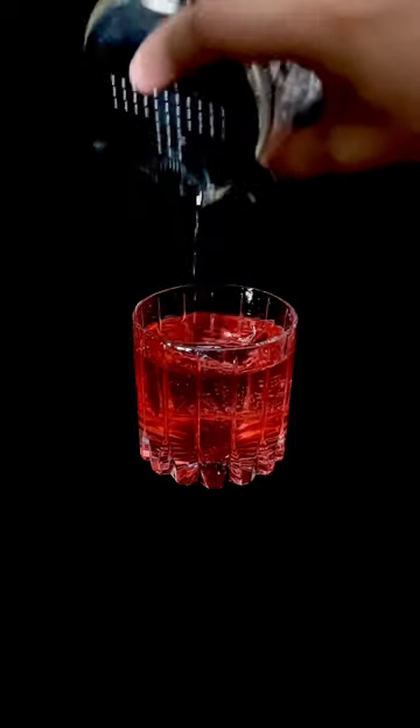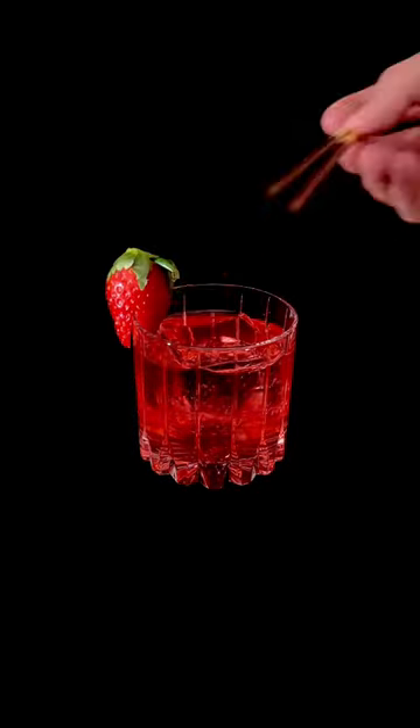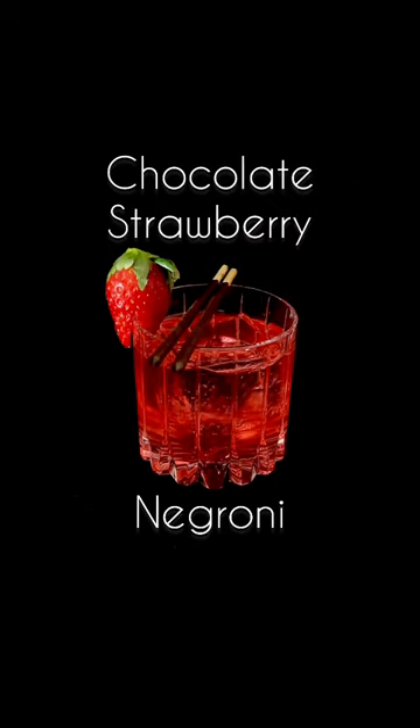Valentine's Day is around the corner and today we're going to put a V-Day spin on my favorite drink. Yep, this is the Chocolate Strawberry Negroni.